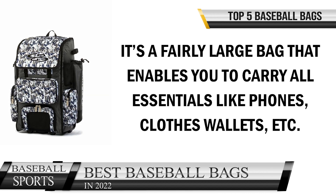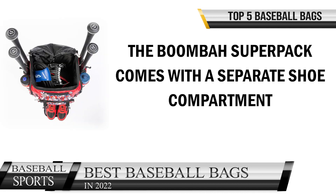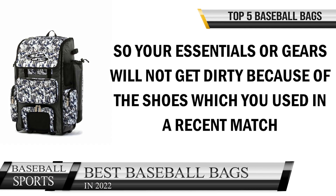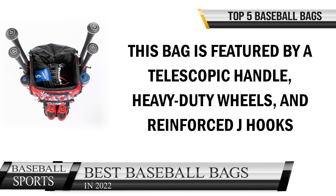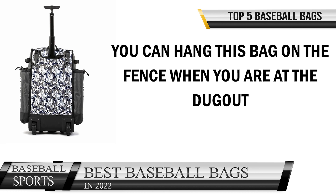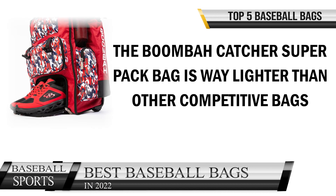It's a fairly large bag that enables you to carry all essentials like phones, clothes, wallets, etc. The Boom Bar Super Pack comes with a separate shoe compartment, so your essentials and gear will not get dirty from recently used shoes. This bag features a telescopic handle, heavy-duty wheels, and reinforced J-hooks. Those wheels are able to handle any surface without any problem. With J-hooks, you can hang this bag on the fence when you are at the dugout.